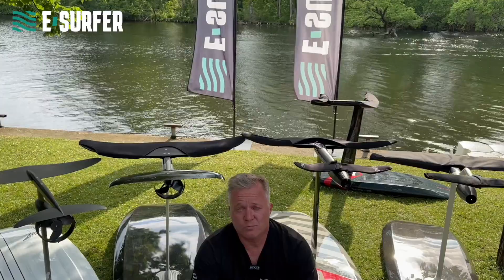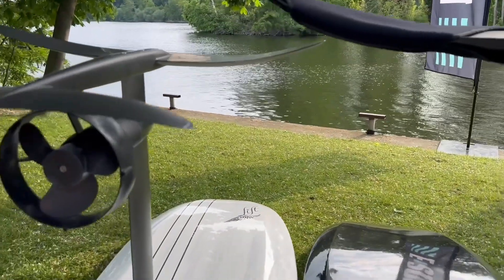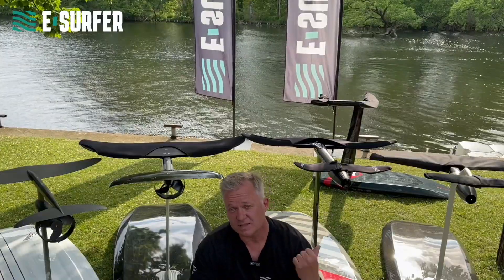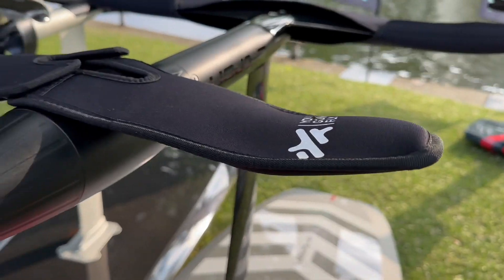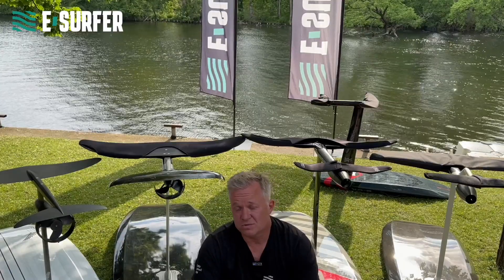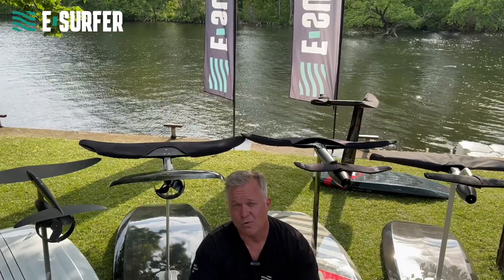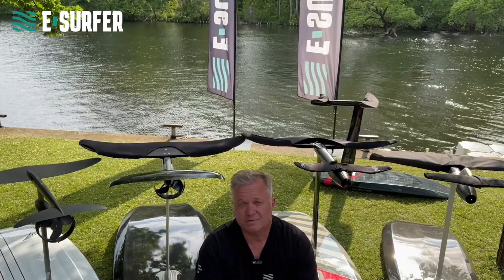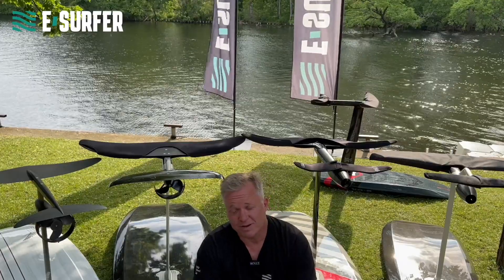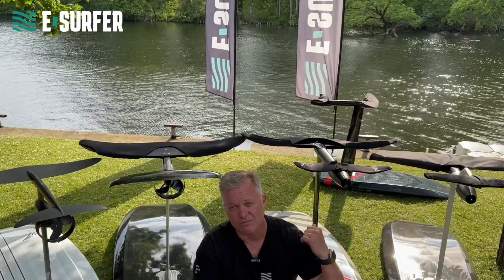Let's talk about propulsions. We have propeller solutions and we have jet power solutions. The jets are pretty new — they just came out in 2022. The propellers are around since 2018. The reason is, it is actually much more complicated to have a powerful jet, but some smart guys made it happen and now you see more and more manufacturers doing it. Here are the two examples from Audi and Flight.